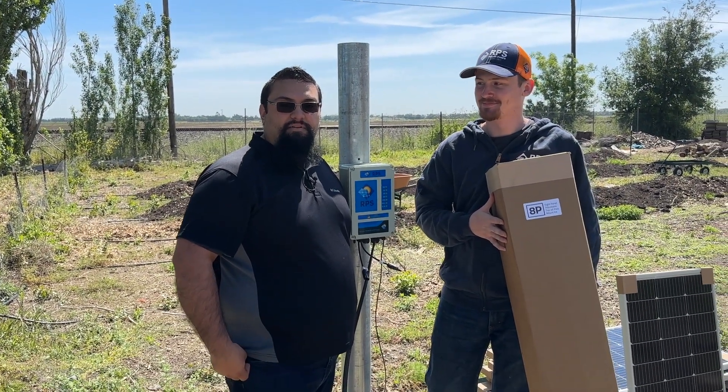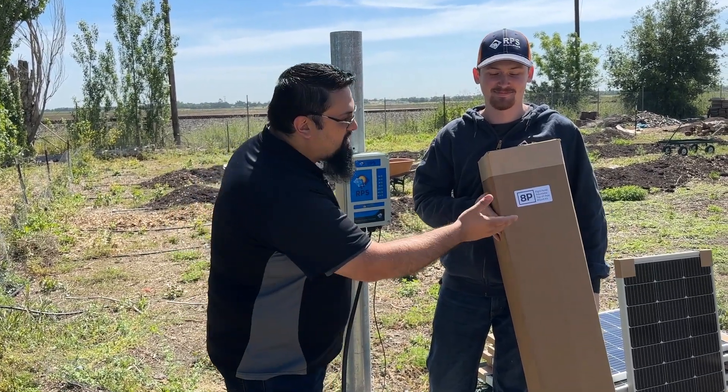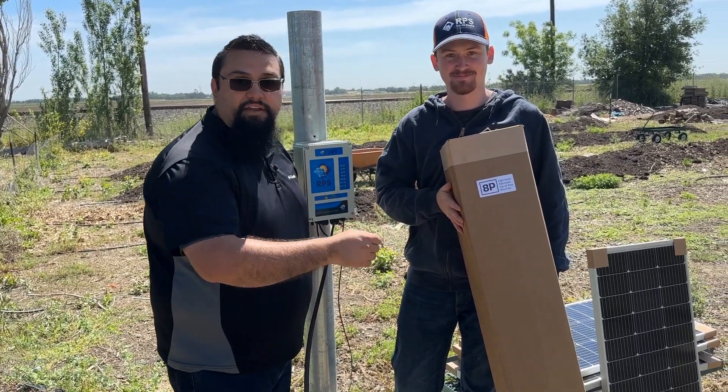Hey, I'm Miner with RPS Solar Pumps. I'm here with my friend Scott and today we're going to show you how to build our 8-panel adjustable top of pole mount kit.